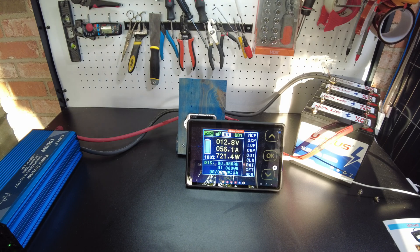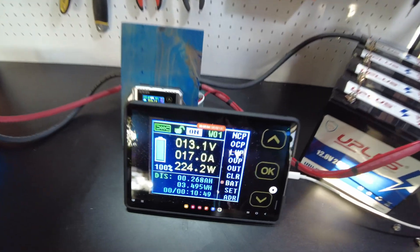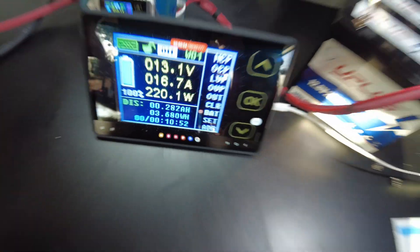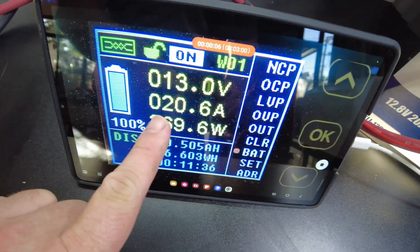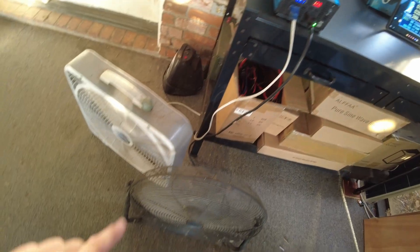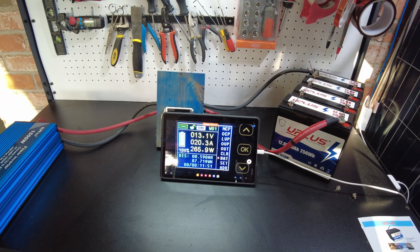The heater pulls 56 amps — that's too much. What's going to pull 20 amps? Maybe a fan. We've got 17 to 16 amps. Let's add another fan — that'll get us there. Now we're right at 20 amps, about 20.5. That's perfect. We've got two fans running, one on high and one on medium. We'll just let that run and I'll be back when it completes.